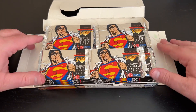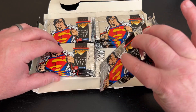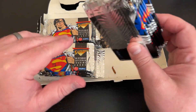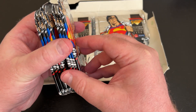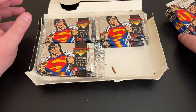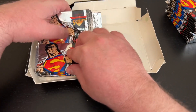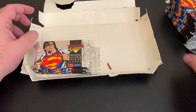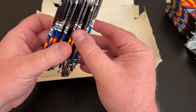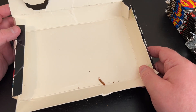This box is just falling apart. And there's even bugs in here — that's awesome. There's a multi-legged friend that's dead, and who knows how long he's been dead. Yuck. I'm just going to go ahead and put that box in the trash.